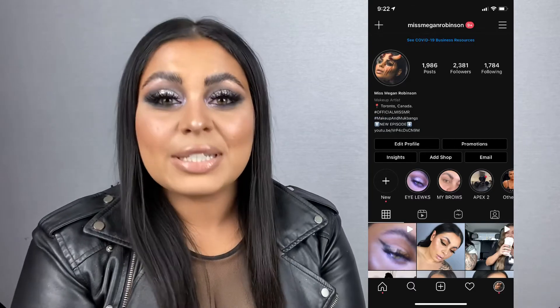If you don't already follow me on Instagram, you can follow me at MissMeganRobinson - same thing on TikTok. I hope you guys learned something. I hope this encourages you to try stuff outside of your comfort zone. If you have any questions, please leave a comment below or DM me on Instagram. Until then, I'll see you next time. Bye.